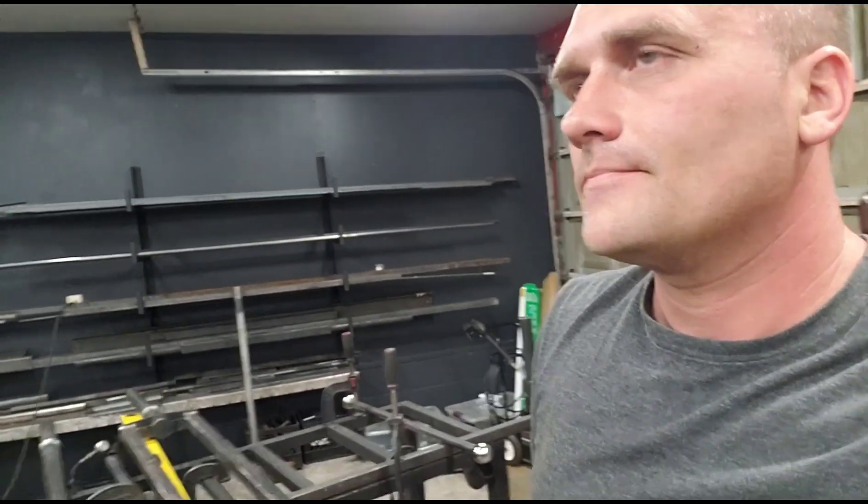Alright guys, I'm gonna wrap this up — it's probably way longer than it should have been. Reddit guys, seriously, win, lose, or draw — I know Reddit's a tough place sometimes. I've been around and read it for a long time. I think the garage gym community is where it's at.